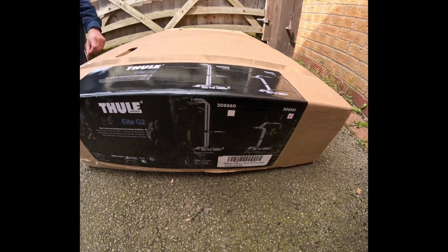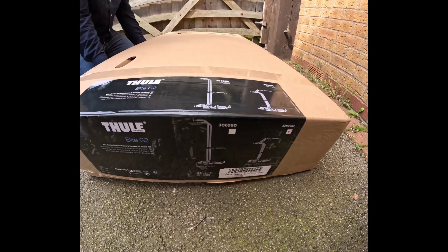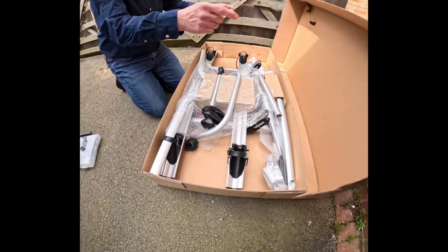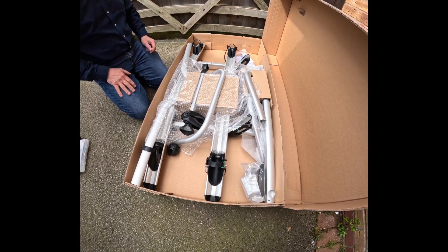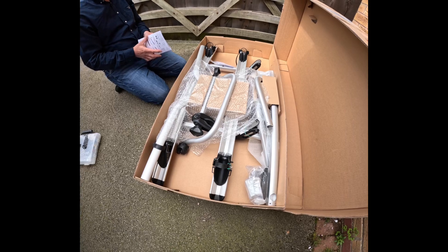So today we're putting the Toon Elite G2 short bike carrier on the road home and we're going to film and see how easy or difficult it is to do. So this is unboxing.